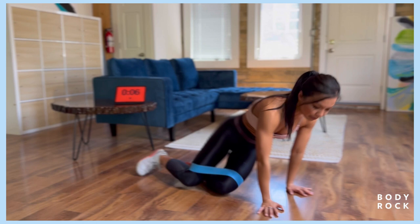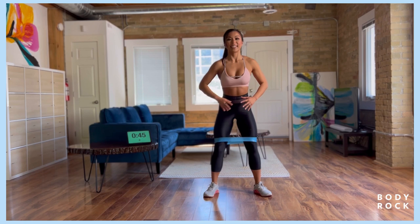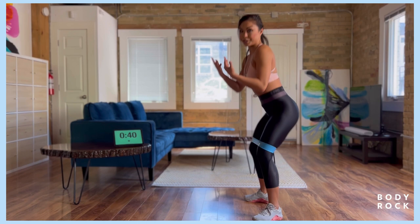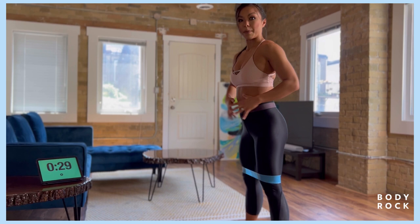25 seconds for the squats, 25 second pulses. Sit it down, all the way up. We were having a great conversation earlier about alcohol. The thing about alcohol is that I used to drink a lot, like I would over-consume. It's kind of concerning the amount of alcohol I used to drink. Just squat, we've got five more seconds and then we've got those pulses. Three, two, and one — pulse it out.